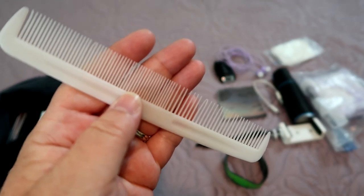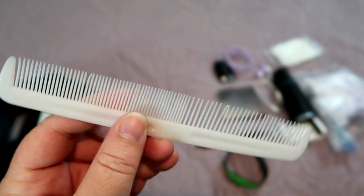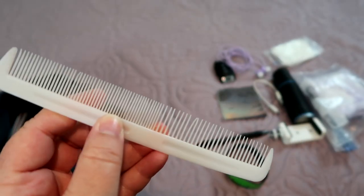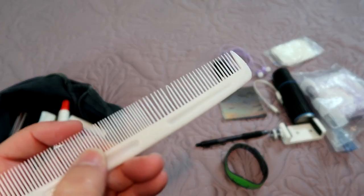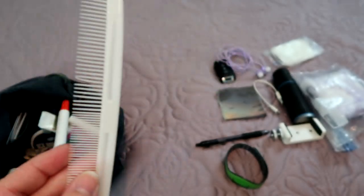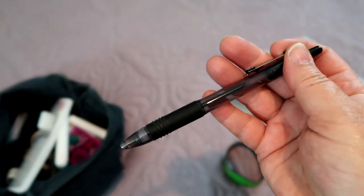My last beauty go-to item is a comb — not a brush. A comb is very streamlined and thin, easy to stick in your bag, fits in there very easily, and gets the job done. It may not be the most ideal beauty tool, but it works. I also like to make sure I have a pen just in case.